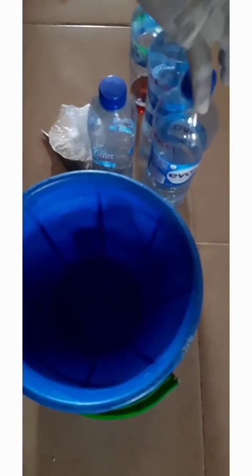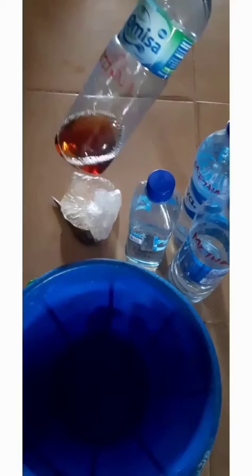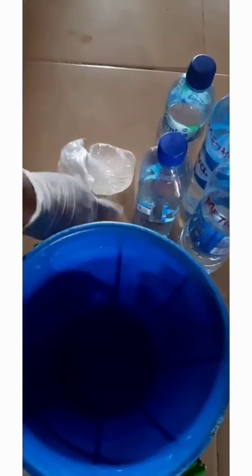Now, for us to make one and a half liters of Dettol, here are our ingredients: methanol (one liter), pine oil, chlorosinol, tesapone, phenol, and our color. The first thing we'll do is to pour our methanol.